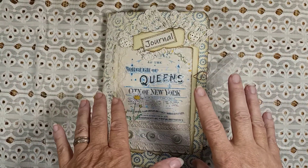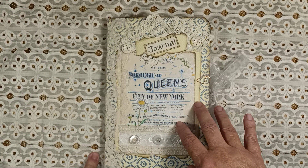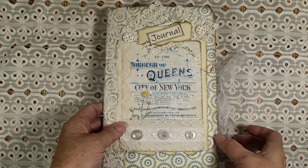Hi everybody, hey it's Lisa here from Lisa Press Creations and I have a journal flip through for you. I've worked on this journal for a little while and I'm ready to put it in my Etsy shop. I just wanted to show you guys this journal that I did.